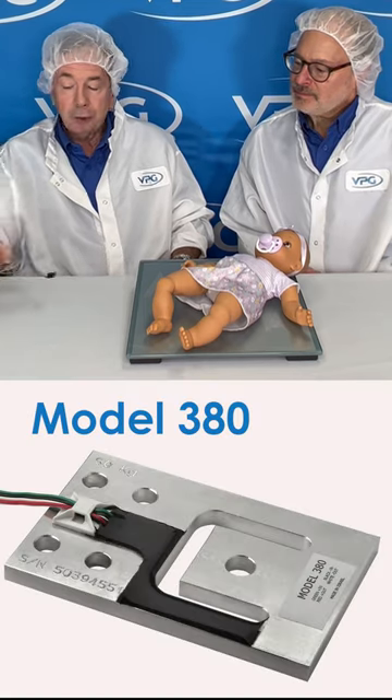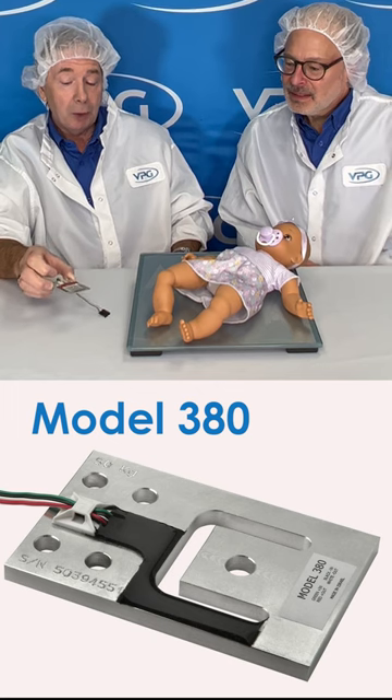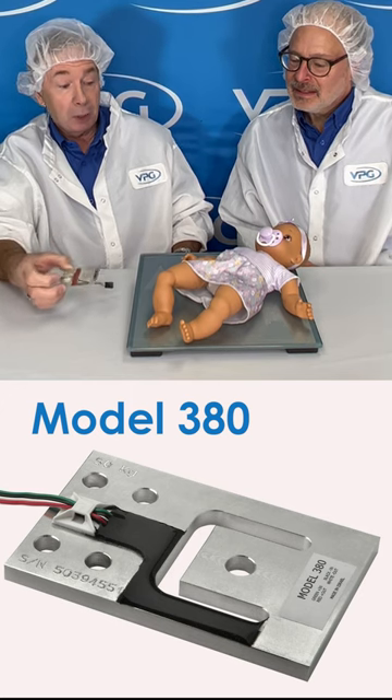We have the Model 380, which is a perfect load cell for an incubator. It's very small, a perfect design for it. You can put one in each corner — very thin, low profile — and it's perfect for an incubator.